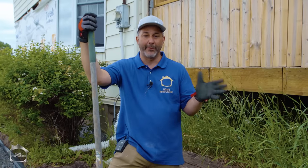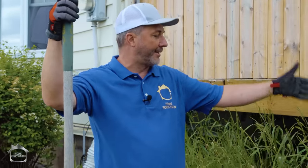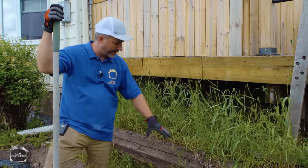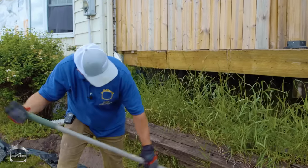First of all, let's talk about why we need a retaining wall. What I've got here behind me is the deck. It's attached to the house, it's on footings, but the footings are being compromised and it's slowly sinking because the retaining wall that's here right now is falling over.